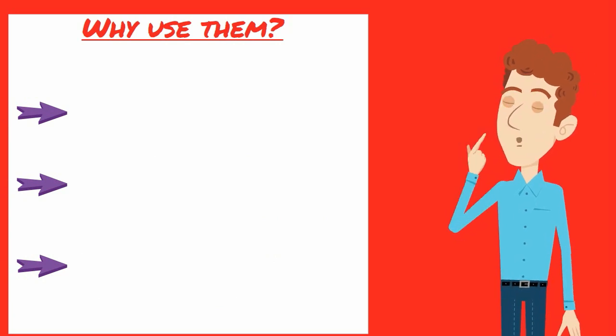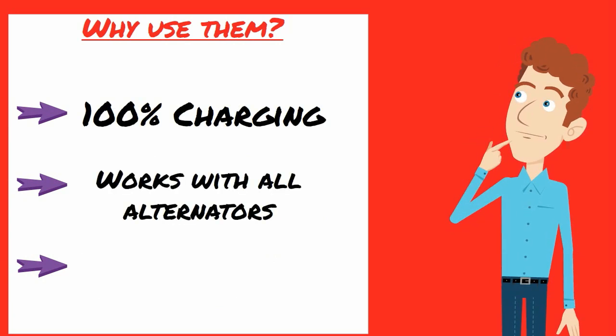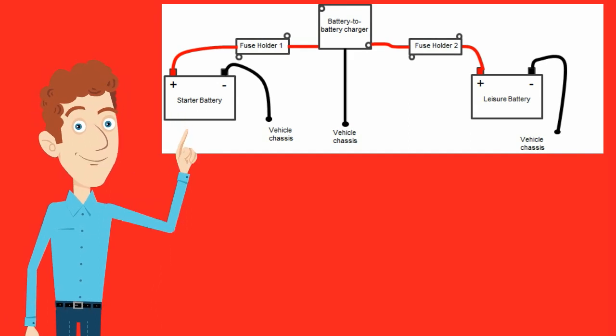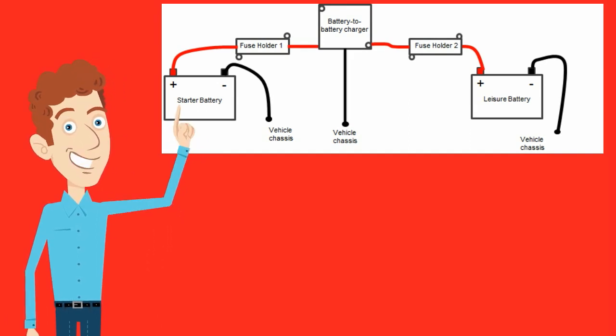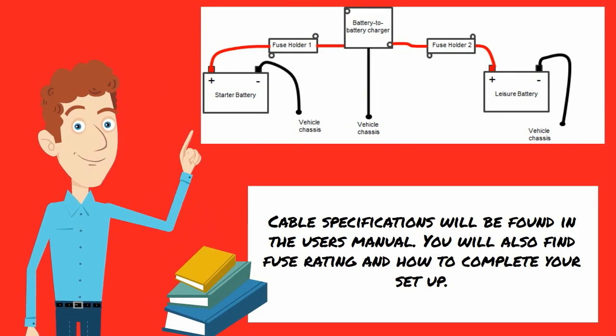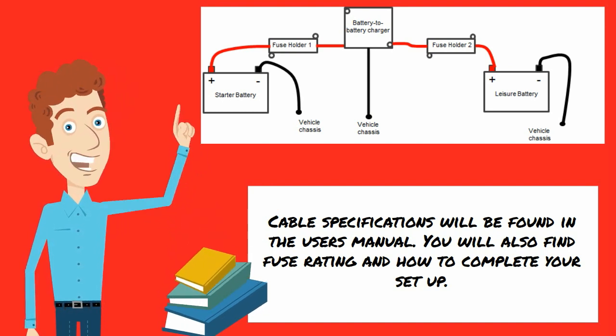They have a fast charge rate, offer 100% charging, work with all alternator types and with all types of battery chemistry. To install a battery to battery charger you simply have a positive coming in from the starter battery and a positive going out to the second battery together with a negative cable from the unit. Cable sizes and fuse ratings will be specified in the user's manual along with instructions on how to set up the charger for your battery.